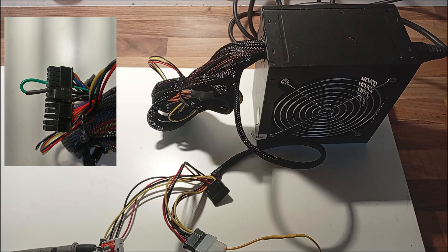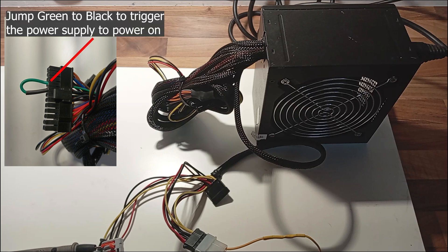To bench test you are going to need a 12 volt and 5 volt DC power supply. An ATX power supply does this well. All black wires are ground, yellow wires are 12 volts, and the red wires are 5 volts. To trigger the power supply to come on outside of a PC, you need to jump the green wire to any black wire as shown.